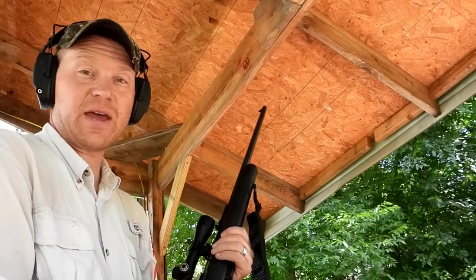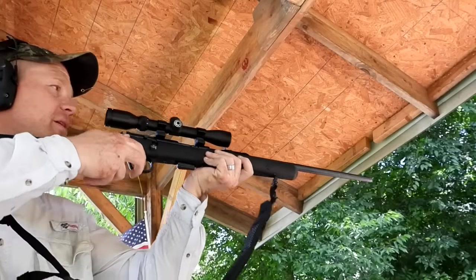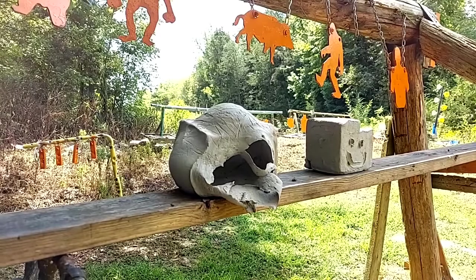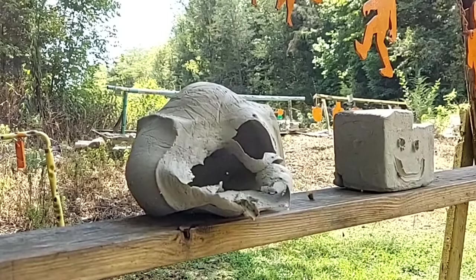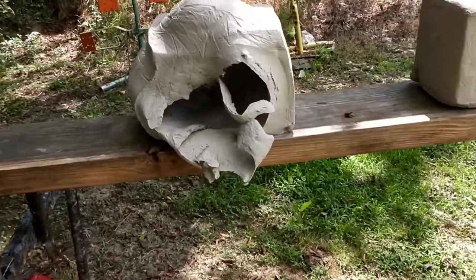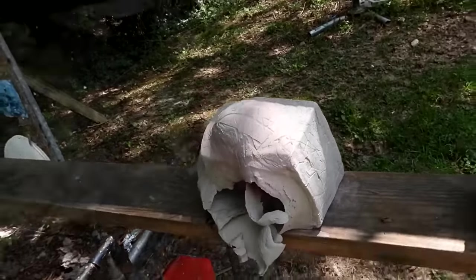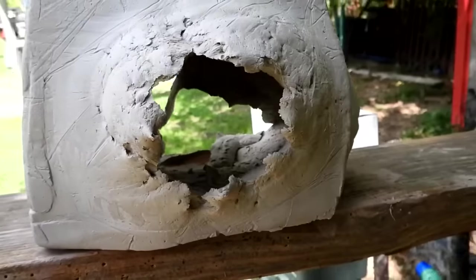Let's see what happens on the 22 Mag with the clay. This is my Savage Model 93, shooting at about 12 yards. Pretty center shot — let's go check it out. Pretty big smash on that baby, big hole coming out the back. The slow-mo will definitely tell us something. Huge hole coming out the back — you might not expect that from a 22 Mag, but that's what happens.